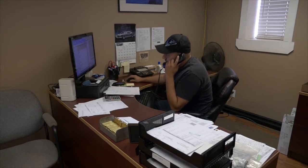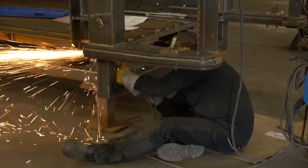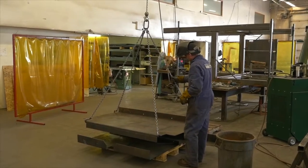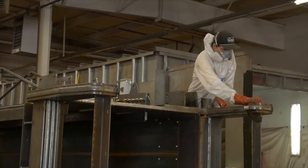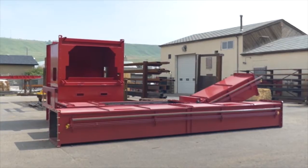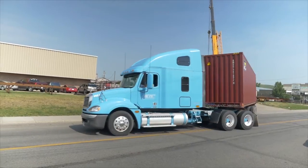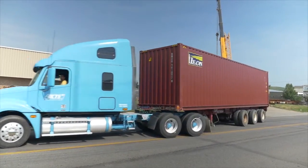All stages of the production, from planning to construction, occur at Hunterwood's facility. Once the machine has been assembled, an initial quality control check is completed. For shipping, the machine is disassembled and loaded onto semi-trailers or ocean containers, depending on the customer's location.